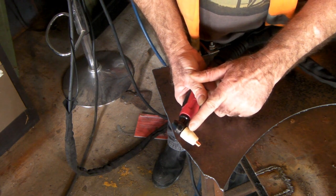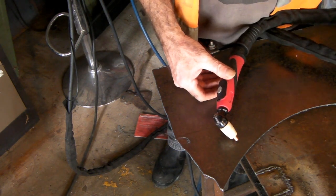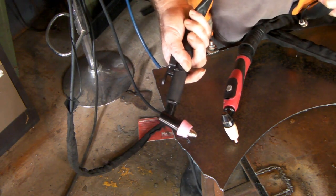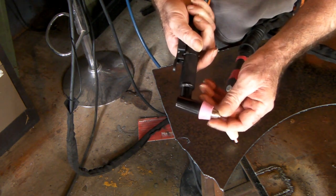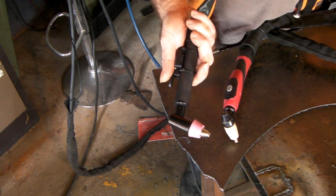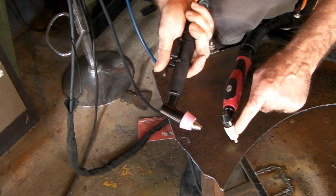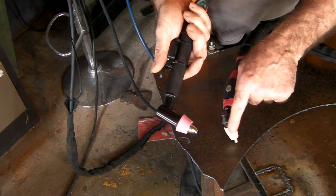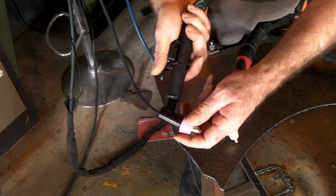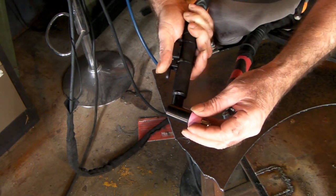There's no way to put a guide on this torch, so the only option is to change to a torch like this. Now you might say that torch hasn't got a guide on it either — the difference is this torch is an AG-60, which is my second favorite. I cut really nice with it. The consumables are a little bit more expensive than the PT-31, but not a hell of a lot more. This torch is interchangeable with another ceramic cap that you can actually put the guide on top of.